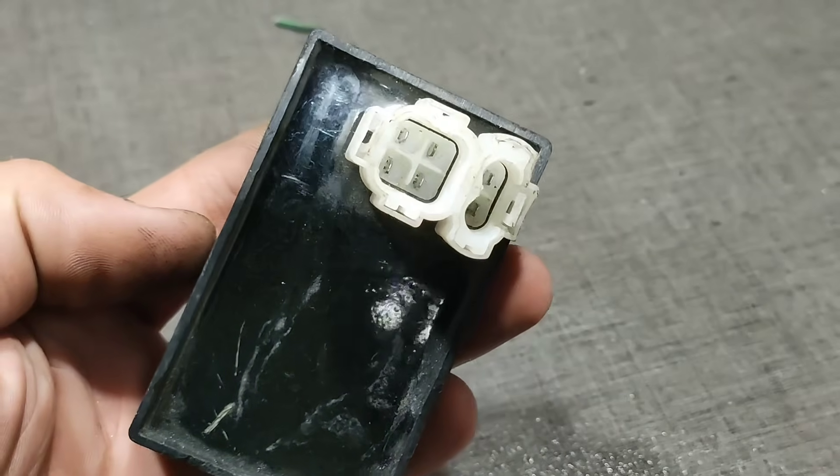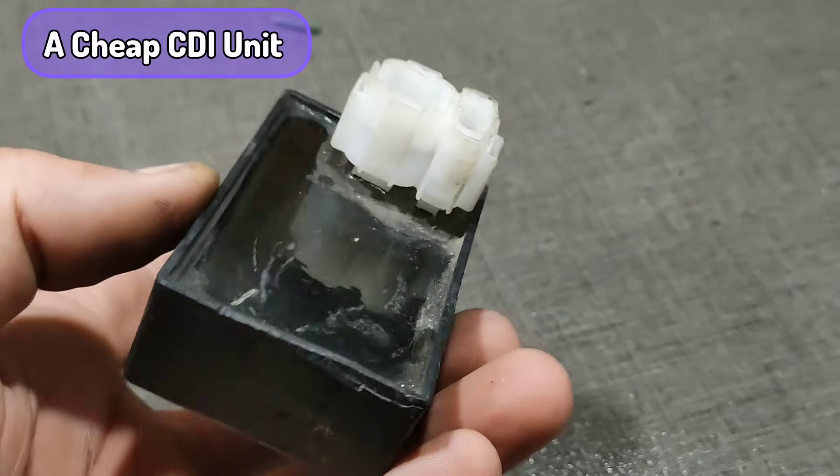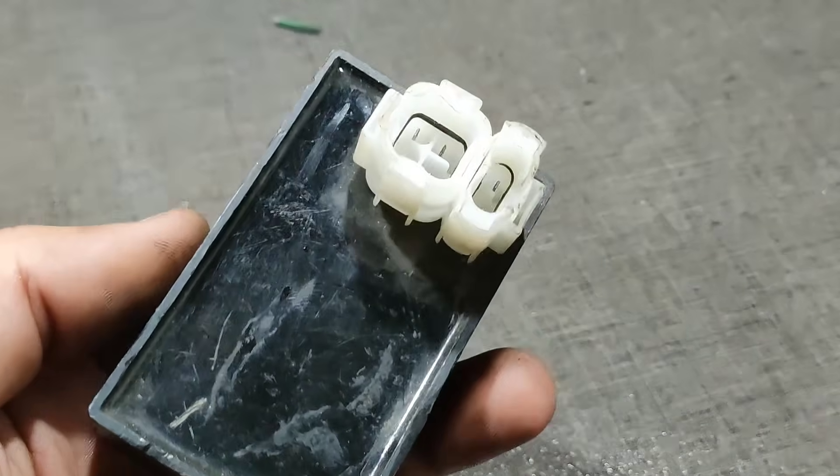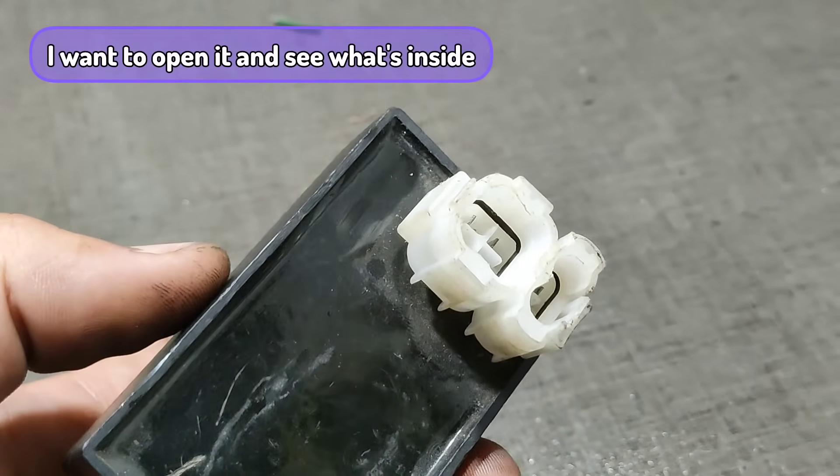This is a cheap AC CDI. Let's open it and see what a cheap CDI has inside.